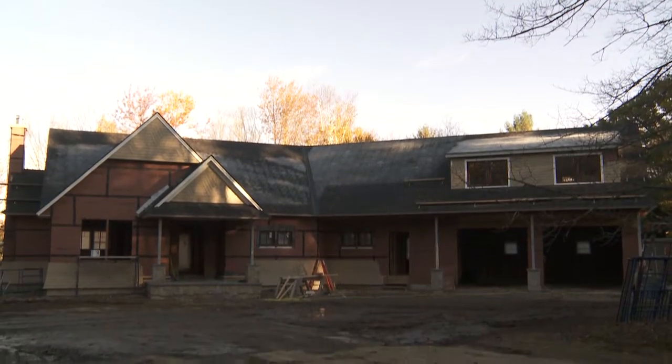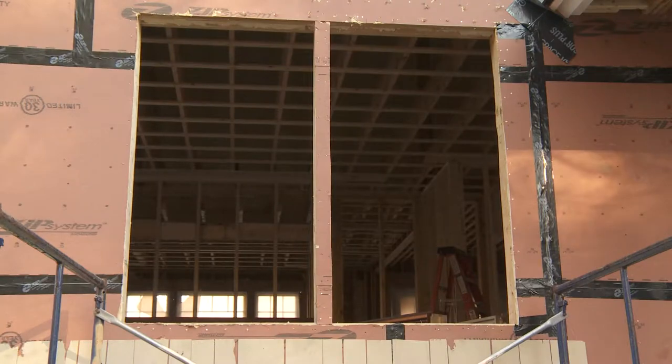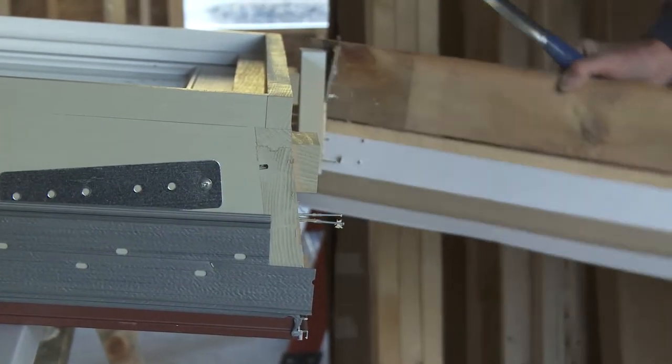In this video we will review basic installation guidelines for the aluminum clad window. At this time you should ensure the rough openings are square and your rough sills are level. With the window on sawhorses you can easily remove the shipping skids.